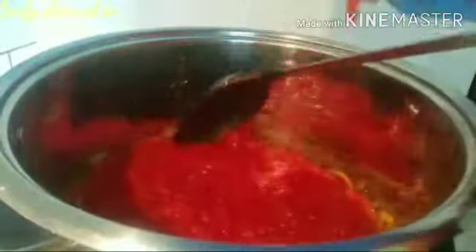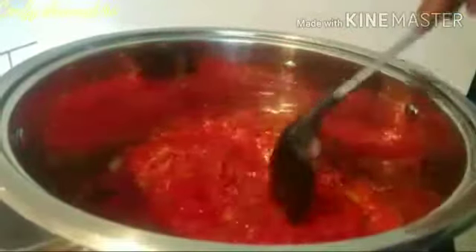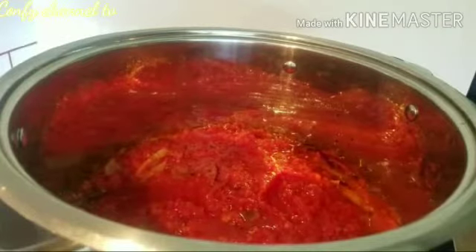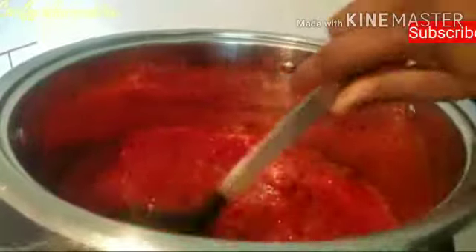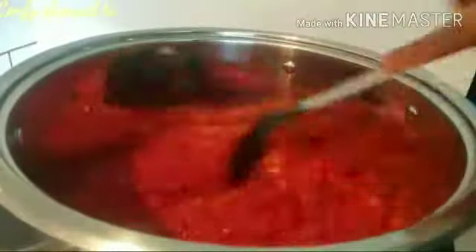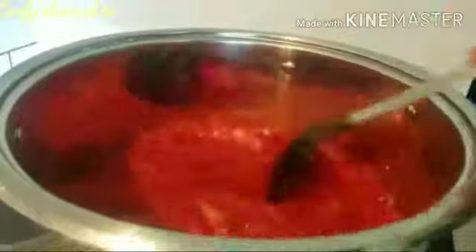Now I'll add my fresh tomato. As I said, I'm not going to overcook or over-fry this tomato because I've already cooked it before. This method makes it easy — if you want, you can use it straight like that, but I prefer cooking it first before frying so that it doesn't consume too much gas.